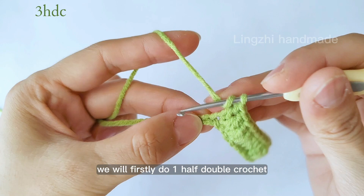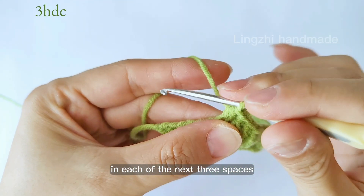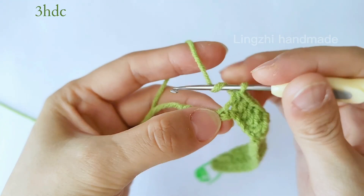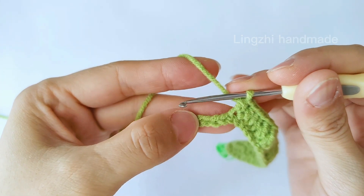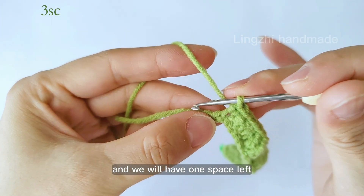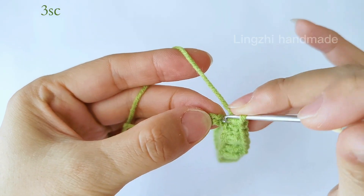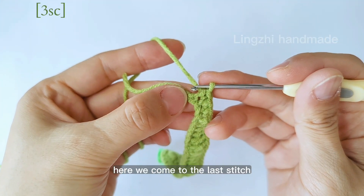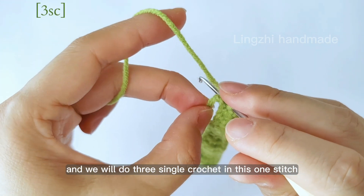We will first do one half double crochet in each of the next three spaces. Then we do three single crochet in the next three spaces and we will have one space left. Here we come to the last stitch and we will do three single crochet in this one stitch.